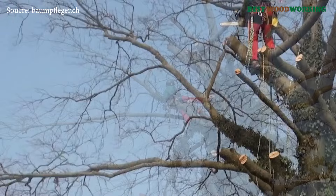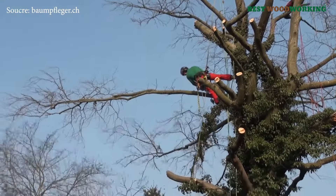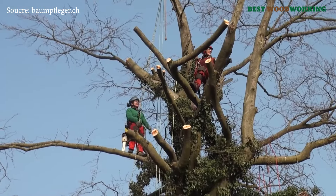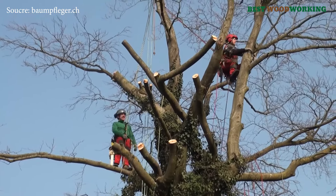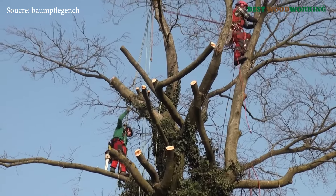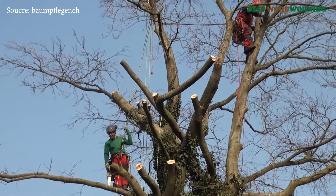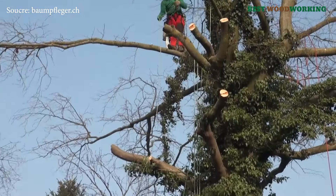The removal of this particular oak, standing at 24.7 meters tall with a crown spread of 21 meters, showcases the expertise required in arboriculture and the advanced techniques used to safely dismantle trees affected by severe fungal infections. A majestic beech with a crown width of 21 meters had to be carefully dismantled due to its compromised structural integrity caused by the recent forling, one of the most feared tree fungi.